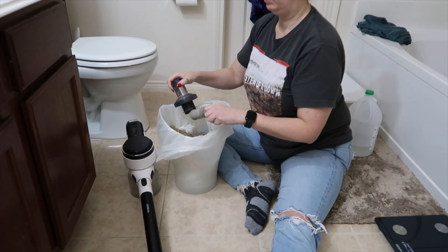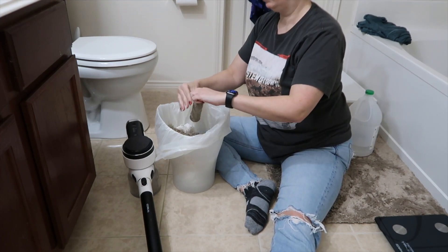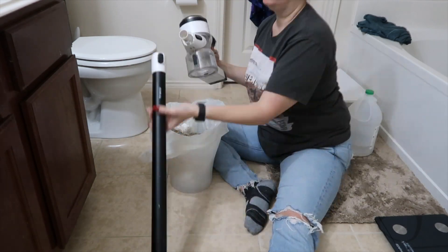This is my cordless vacuum. It is a Tenco Pure 1 S12. I'm going to start the cleaning by pulling out the filter. This thing is gnarly — it definitely should have been cleaned before now.